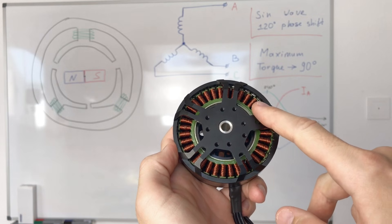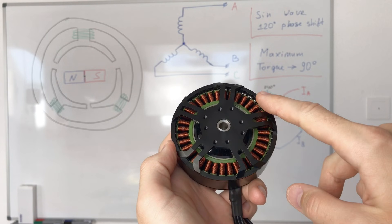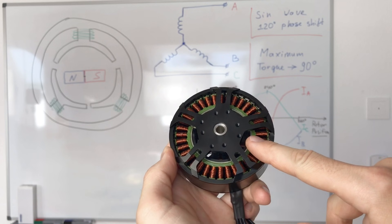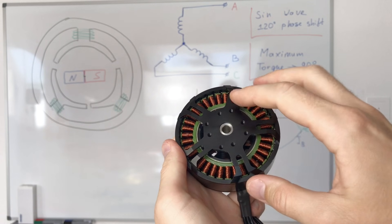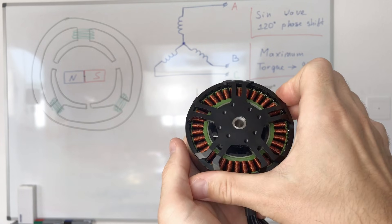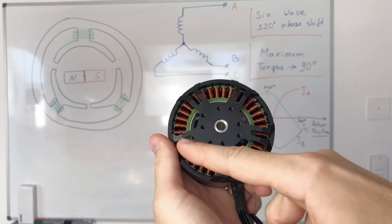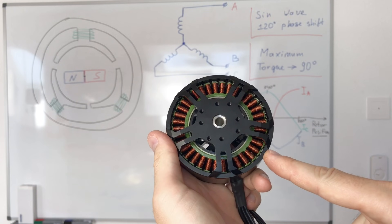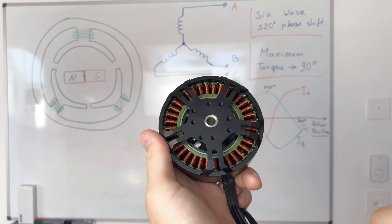What is a brushless motor? It's basically a set of magnetic coils and permanent magnets. The magnetic coils make the stator, so they don't move. The permanent magnets are fixed to the rotor and when the motor runs they rotate. Usually on the brushless motor there are many magnetic coils and many permanent magnets — we say that there are many pole pairs on the motor.